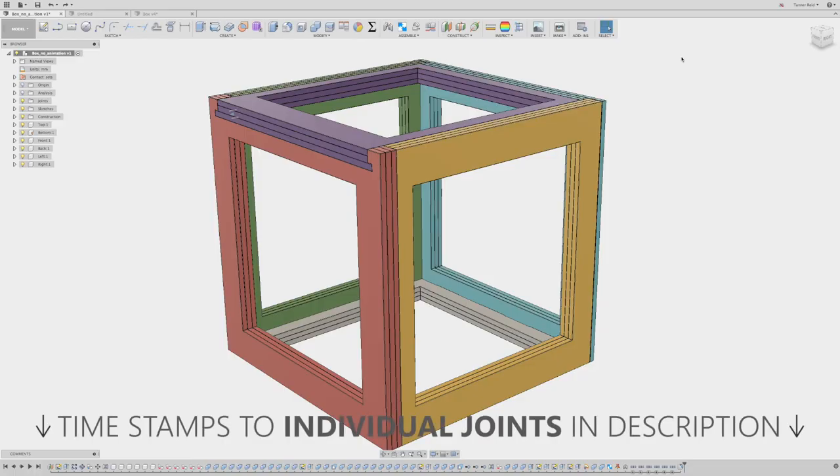Hi folks, this is Tanner Reed, product design engineer at Autodesk. Today I'm going to be taking you through a workflow to explore different joinery methods that we can design for laser cutting. It can be a little tricky sometimes if you're trying to design in 3D, break it down into 2D for manufacturing or prototyping, and then bring it back out to 3D to assemble, visualize, and actually build it. We're going to show how that process can be done with layers of cut board that we're going to be laser cutting, which gives you more freedom in your joints for aesthetic and strength purposes.